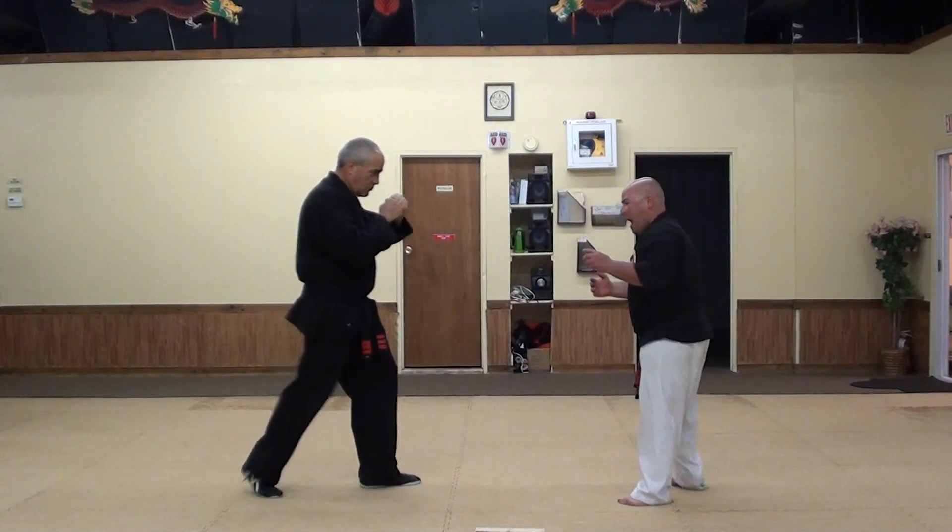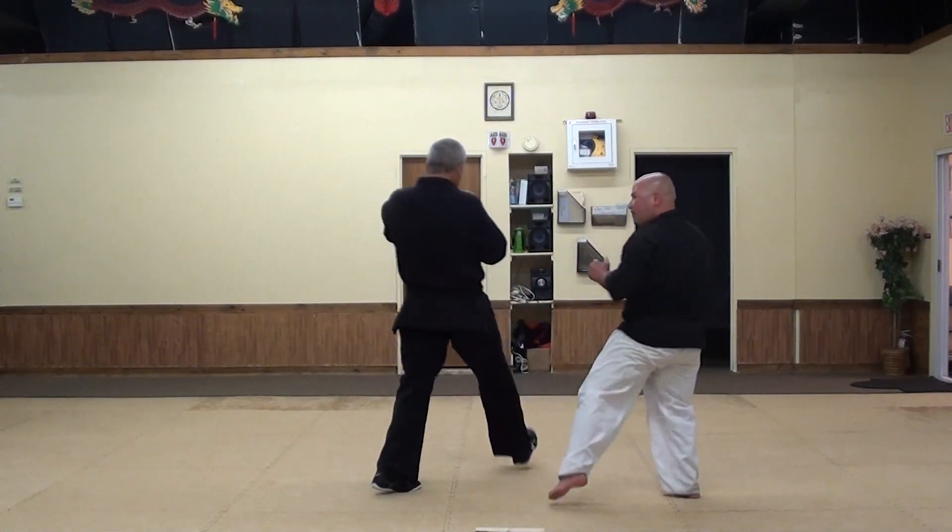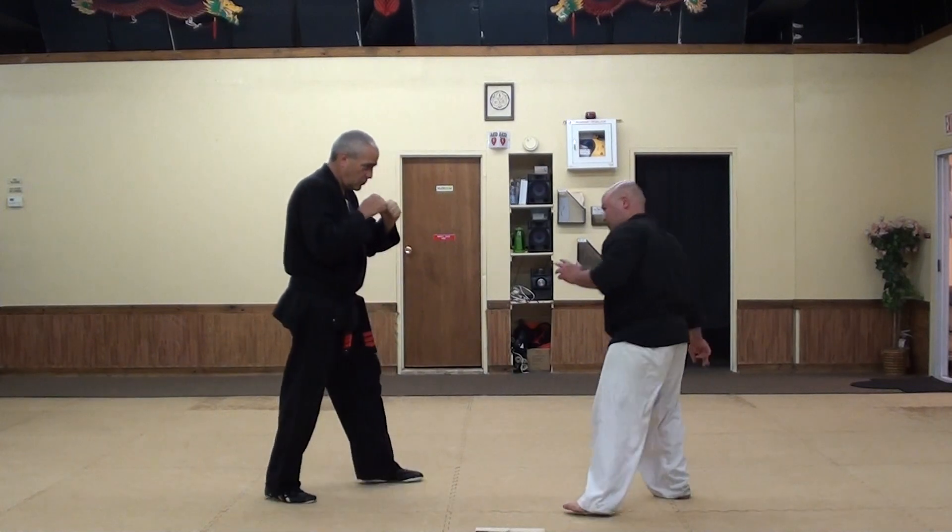If he was throwing a kick at me, I could even do the same thing with my leg and throw like a little crescent there. So he goes to throw a front ball kick and I redirect him kind of out of the way. I'm deflecting it. Switch sides.